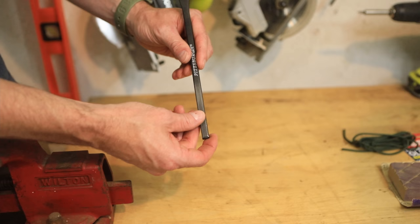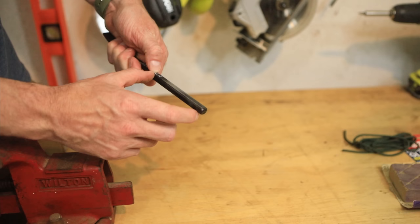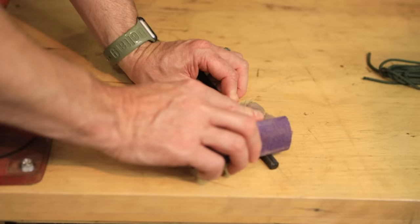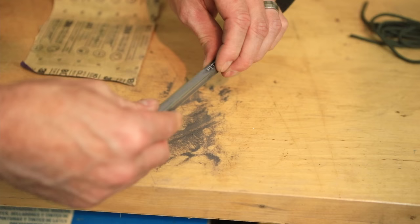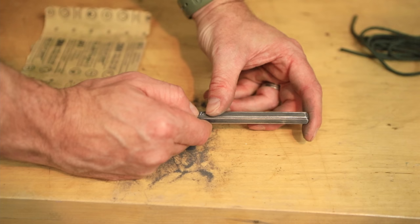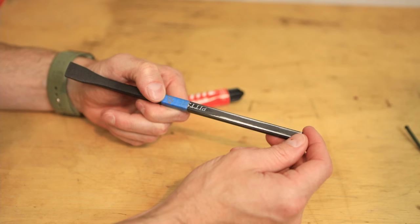Now we're going to sand off a section for the paracord, which will be our new handle. Just take your hand and gauge where your hand would be on this thing — it's about 5 inches. We're going to sand it off on all four sides. What we want is to get most of this finish off — you can take it all the way down to bare metal — but what we want to do is just give this adhesive something to grab onto.